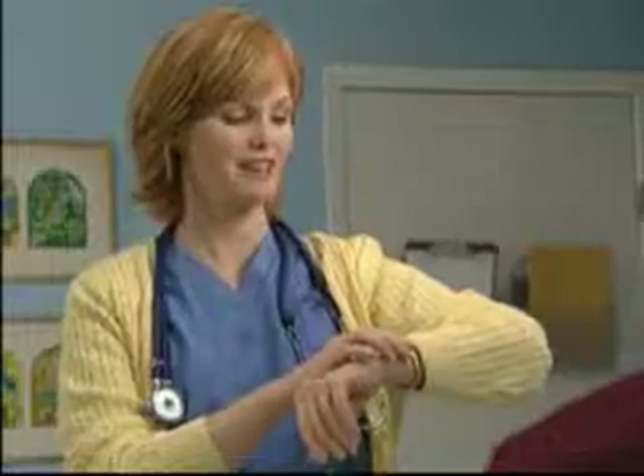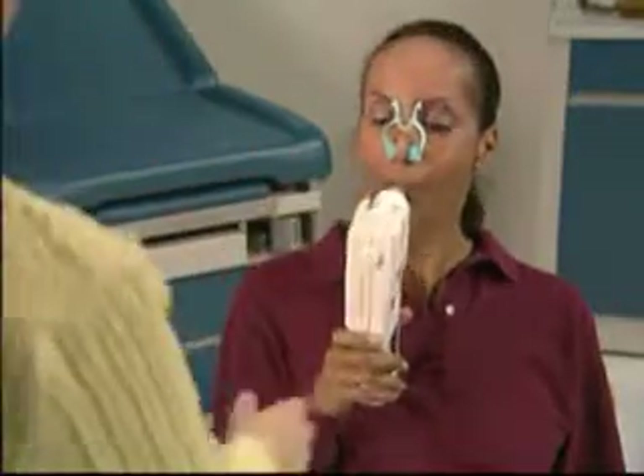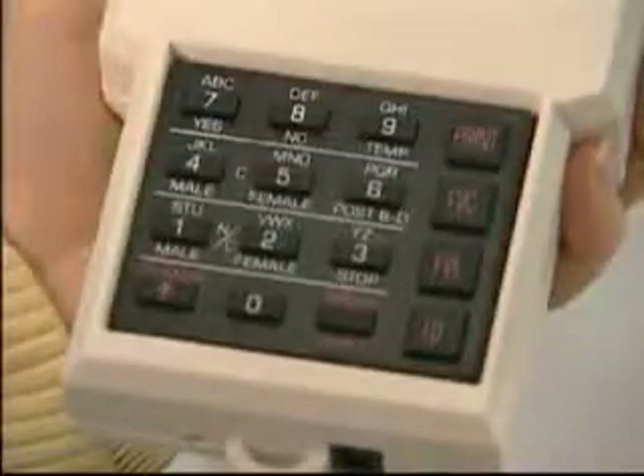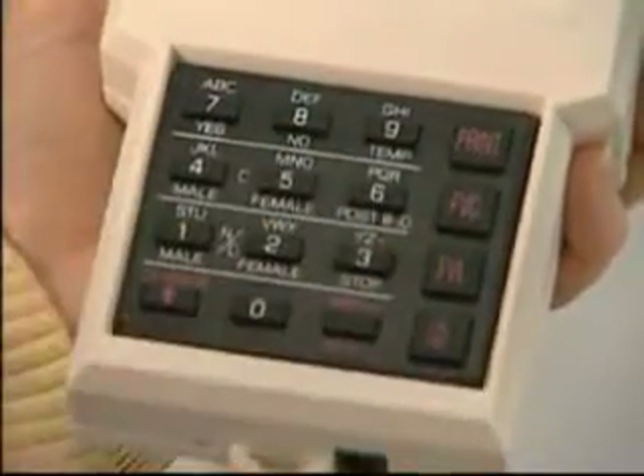The most important part of performing a spirometry test is to coach the patient to give what is referred to as their best effort. When the screen reads 'blow, blow, blow,' coach the patient to keep going until the screen says stop. If you believe a patient gave a best effort, you will press yes, storing the reading in the unit's memory.